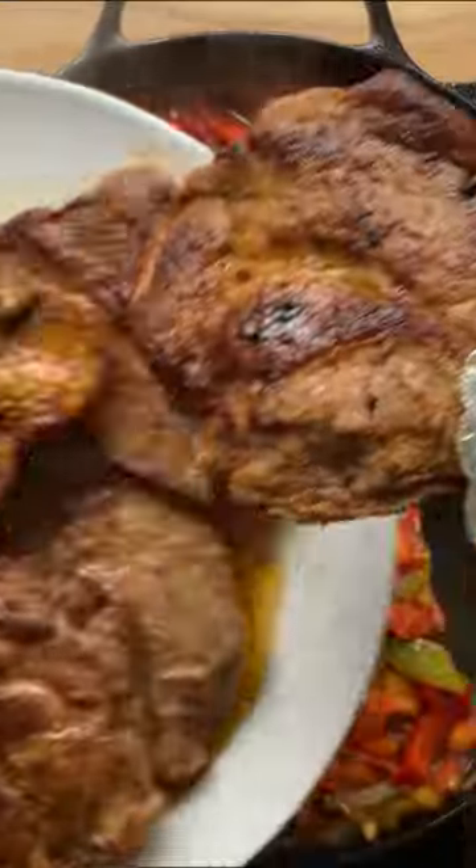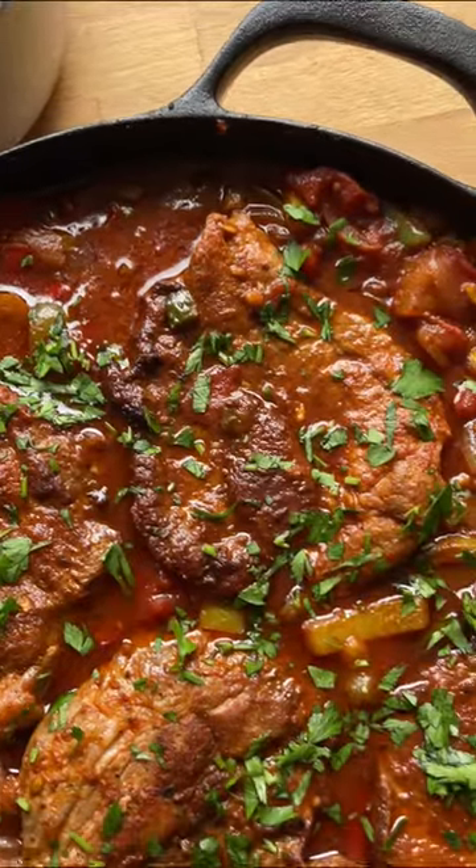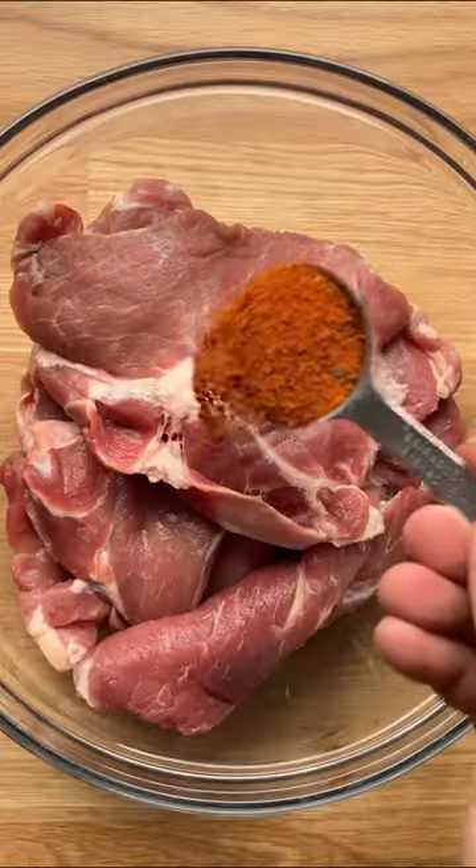Let's make pork shoulder steak with pepper sauce. I grew up on this dish and it is so good.